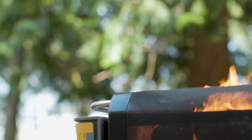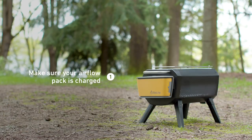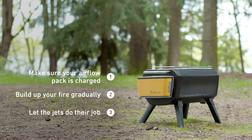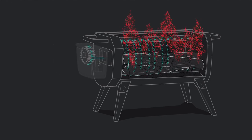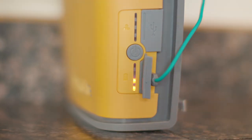Now that we're ready to burn, it's time to commit these three tips to memory. One: make sure your airflow pack is charged. Two: build up your fire gradually. Three: let the jets do their job. The fire pit's combustion system injects the fire with air along key points. Before you head out, make sure your pack has power so you can keep that fan going for a great fire.